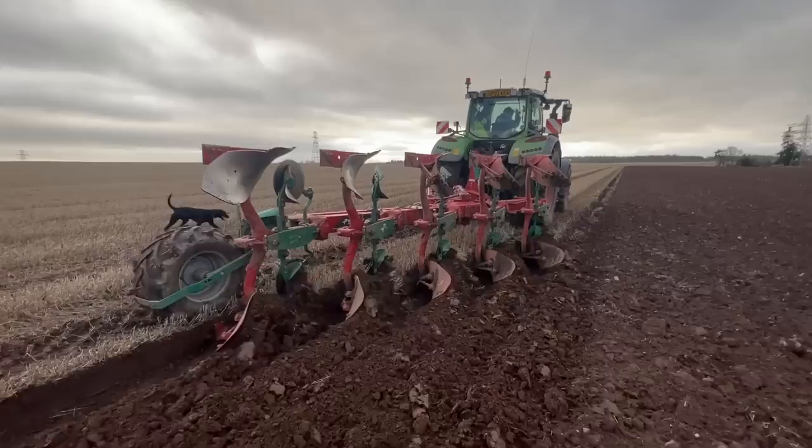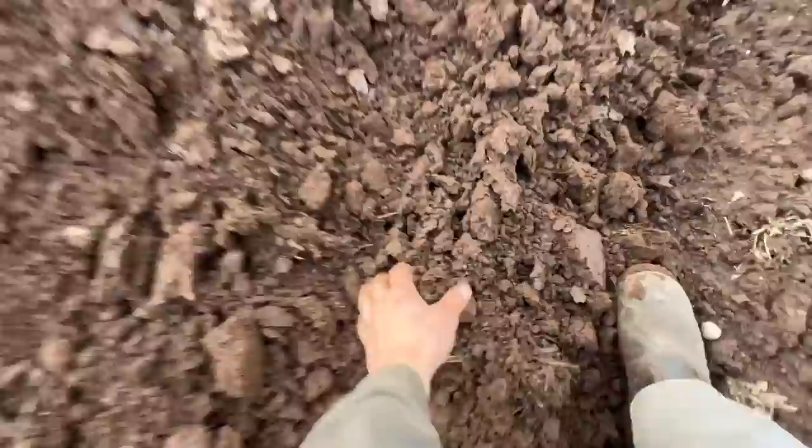There we go, we're getting there now. That's it pretty much set up. And there it goes, it's making a tidy job. It's absolutely fine in these conditions - it's a little bit sticky, but not bad at all.